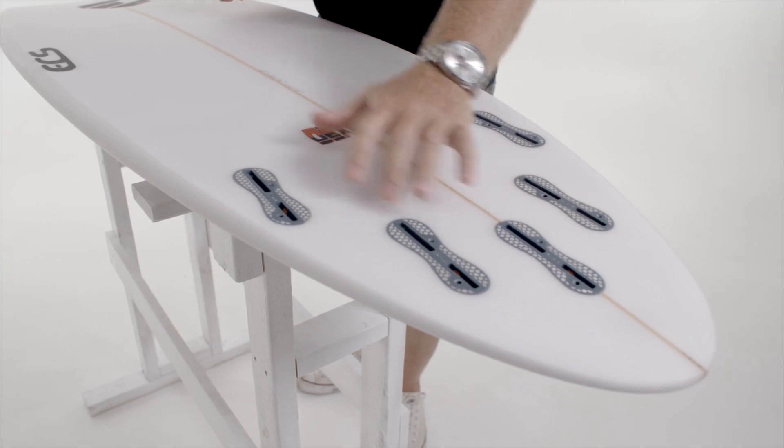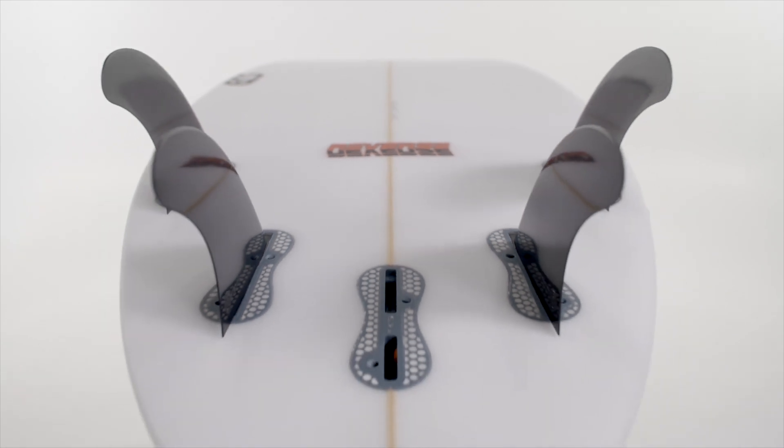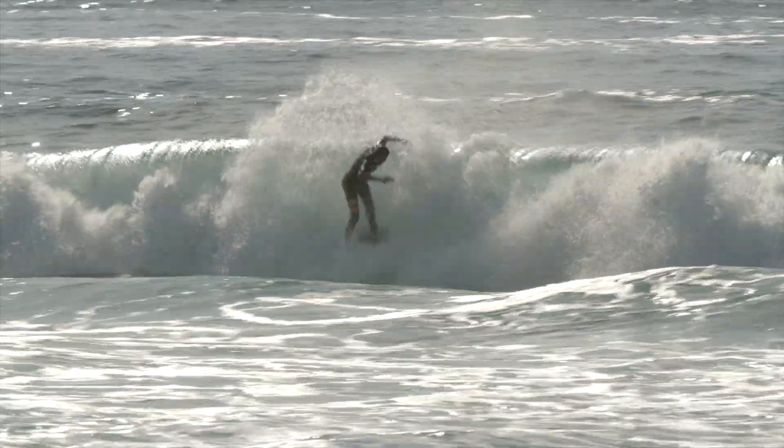You've got the five fin options again for a lot of versatility. So if you want speed and drive, you can ride it as a quad. Or if you want a little bit whippier, tighter turns in the pocket, you can set this up as a thruster.